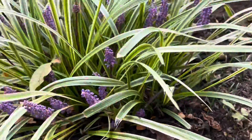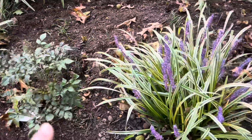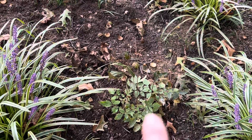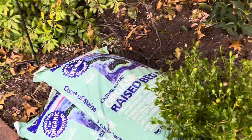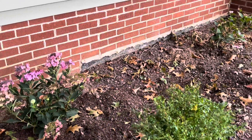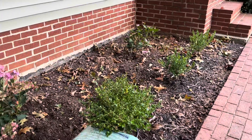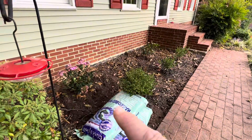I'm super, super excited to see what they do. I have one here and one here. And then over here I kind of wanted formal, non-messy as you walk up to the house, so I'm going with boxwoods.